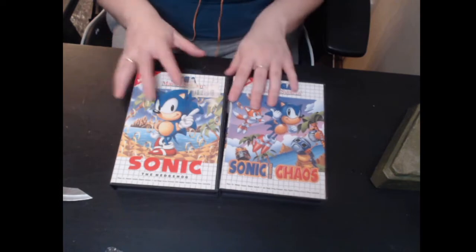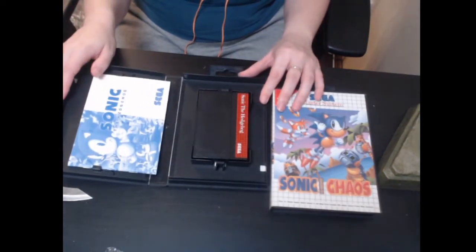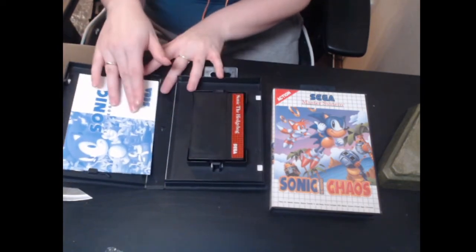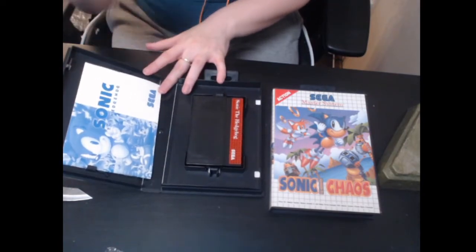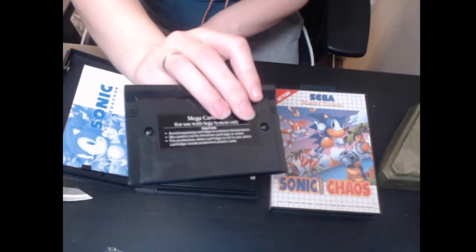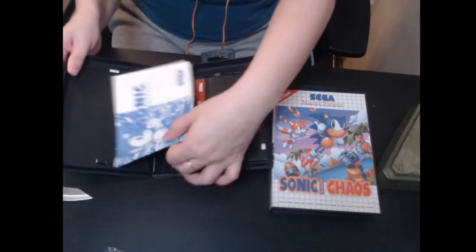Let's see what condition these games are in. Look at this — complete in box Sonic the Hedgehog! I have Sonic the Hedgehog already on the Master System but I don't think I have a complete in-box copy. I bought this one and the other came with it — I won it at auction for really cheap. The game looks like it's in good condition, could use a bit of cleaning.